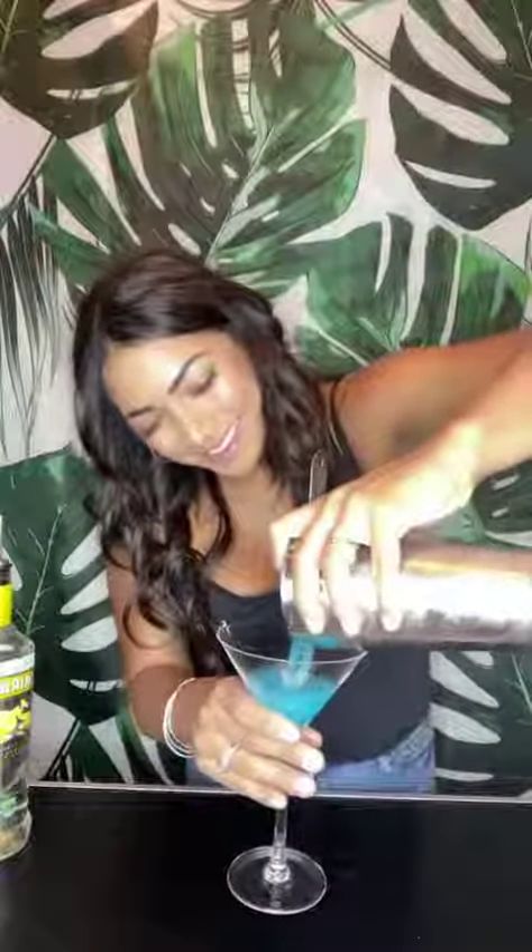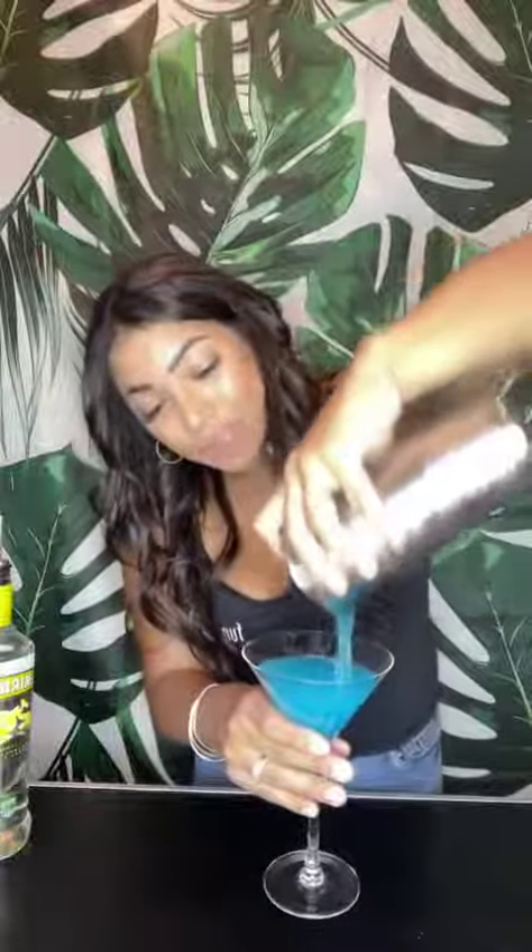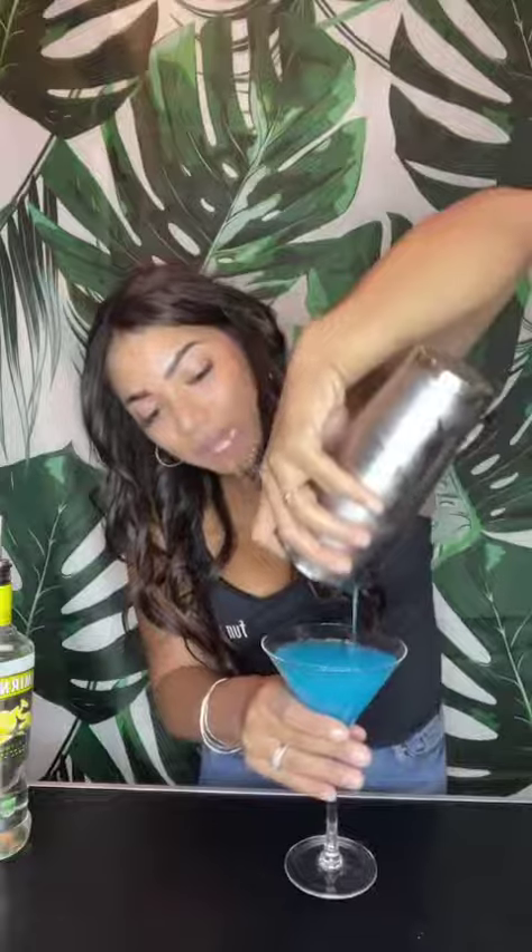Grab your martini glass for this one, and we're going to give this a nice good strain. Look at that coloring — it's really gorgeous. It's going to be the blue lemonade refresher. I love that.